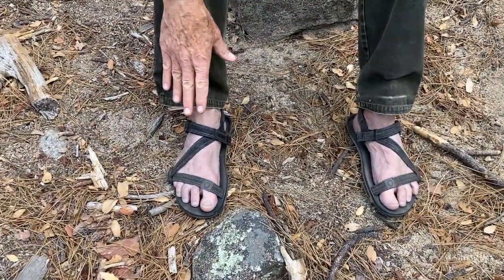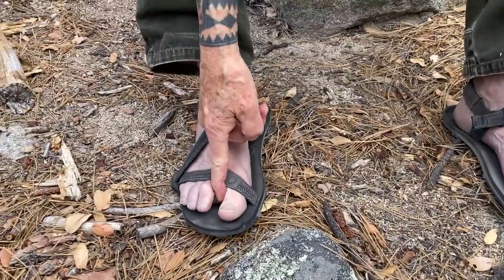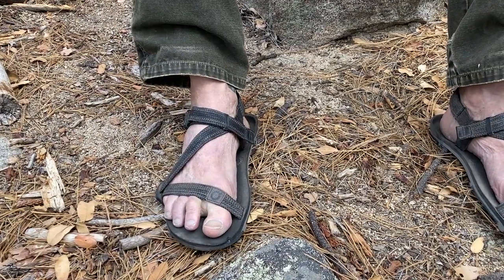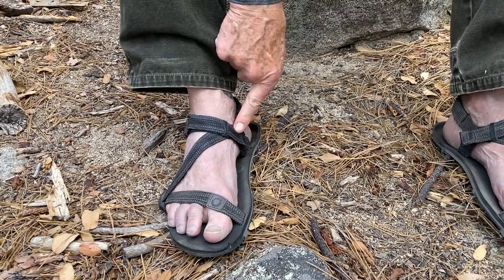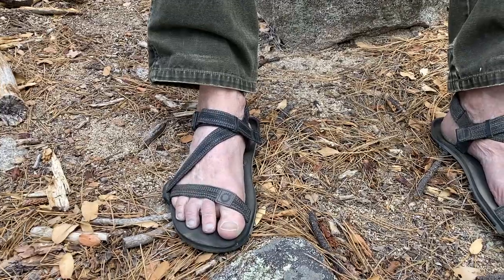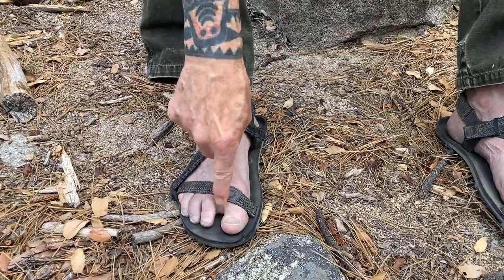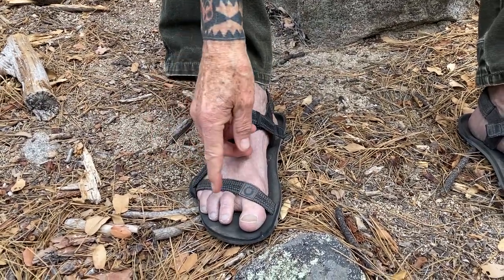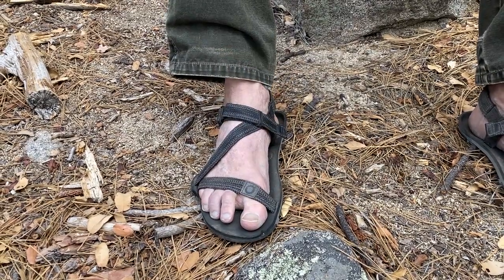What I like about the Z-Trail is that instead of having something that cuts me right here in the toe — that never feels good to me — this coming across, across again, and then around into the back is a good solid grip. So as far as comfort goes, these are far more comfortable for me than the ones that go in here. There are some other good companies that make them this way; even Xero makes a sandal that has a string through here, but I don't care for those at all.